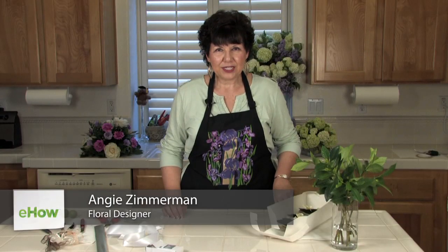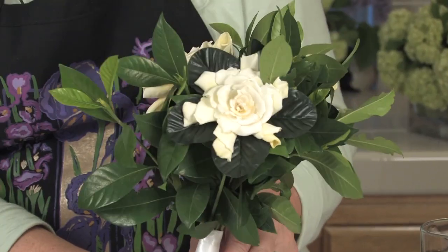I'm Angie Zimmerman, the flower diva, from FlowerArranging101.tv. I'm showing you how to make a gardenia bouquet.